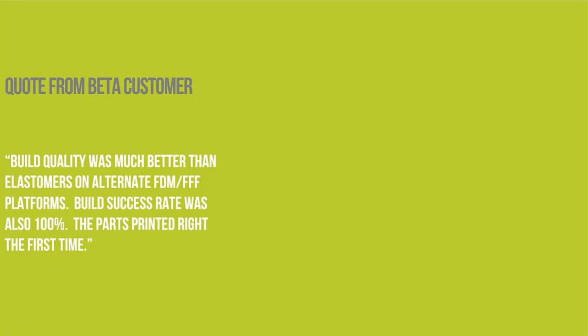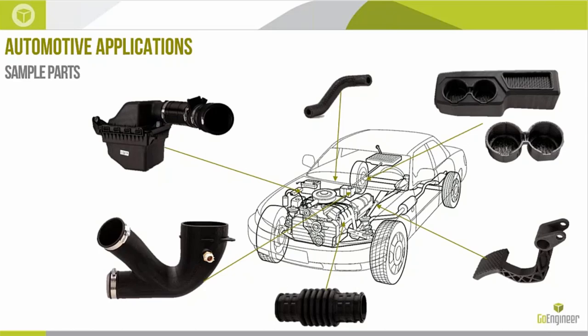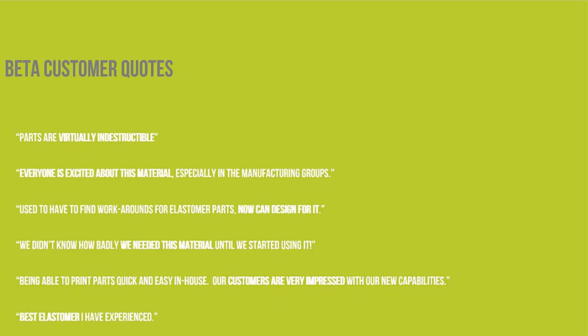One beta customer quote: 'Build quality was much better than elastomers on alternate FDM and FFF platforms. Build success rate was also 100% — the parts printed right the first time.' Examples of applications this beta customer identified include couplers on air intake systems, hoses for heater cores, checking plumbing of soft rubber hoses, soft touch interior items like cup holders and tray liners, the grip element of an emergency brake pedal, and different ducts around the engine. The parts are virtually indestructible — I can lean into these things and stretch with all my might and I can't separate what's probably 80 to 100 thousandths walled parts. Very great layer adhesion — strong, durable stuff.